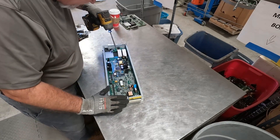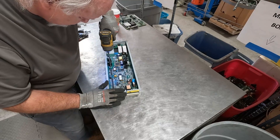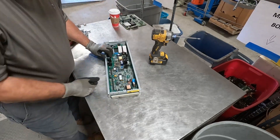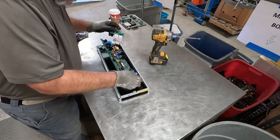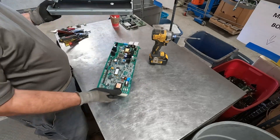Phillips screws, they all come out pretty easy so far. This is way too easy — way too easy to scrap.